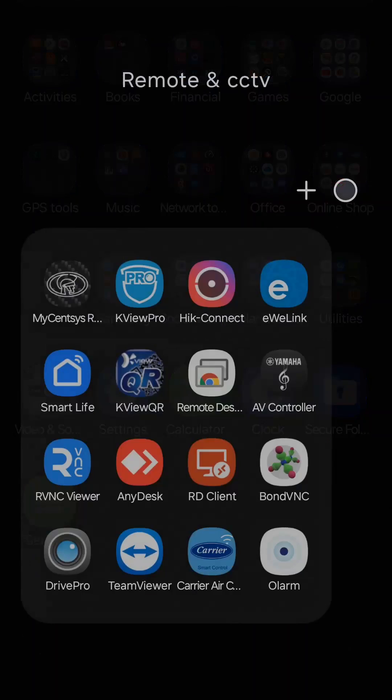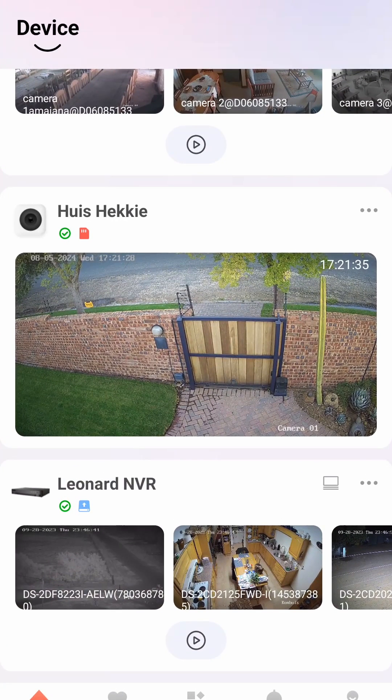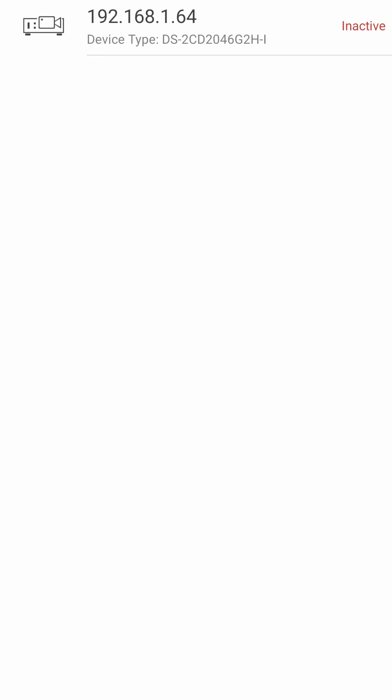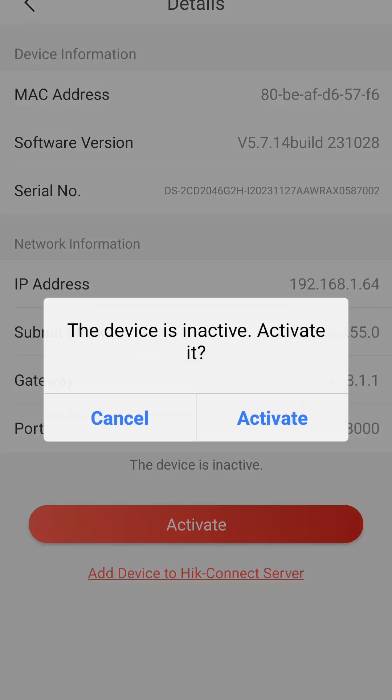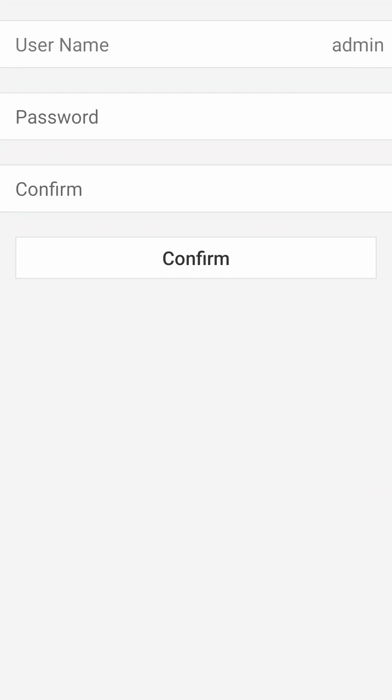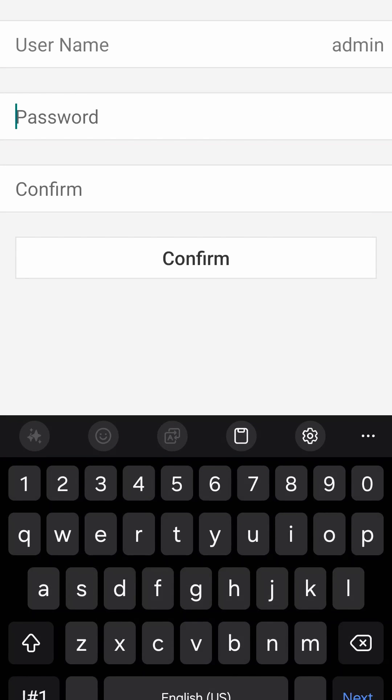I've had the camera connected to the network for a while. I'm going into my HIC Connect application. You'll see at the top there's a little plus sign — you click on that and then click on online device. It'll search the network. You can see there's a camera — it says inactive. So this camera has been connected to the network for a while. If I click on that I can click activate. That'll activate the camera. I can give it a username and password. This is where you should really concentrate and give it a proper password.